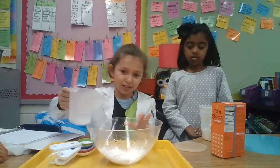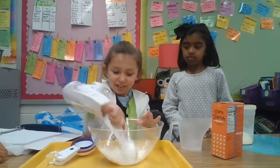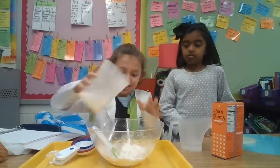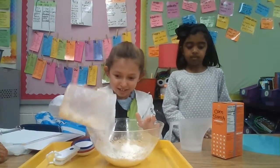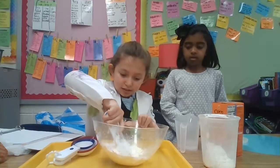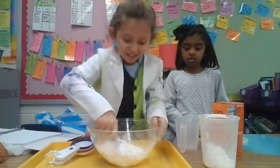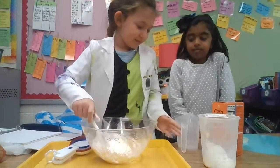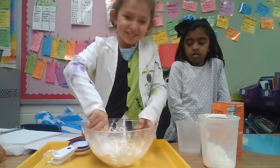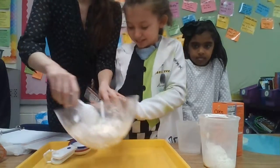This is cornstarch and this is just water. This is cornstarch. Water? This is cornstarch.